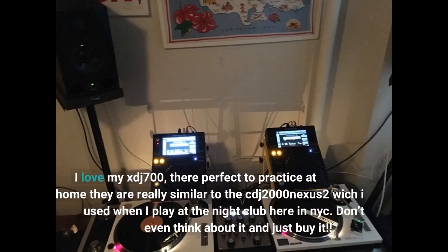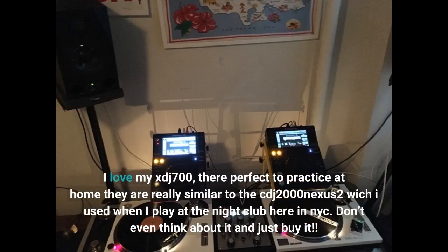I love my XDJ 700. They're perfect to practice at home. They are really similar to the CDJ 2000 Nexus 2, which I used when I played at the nightclub here in NYC. Don't even think about it and just buy it.